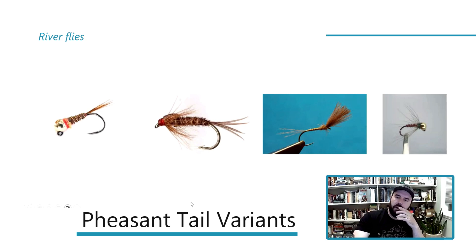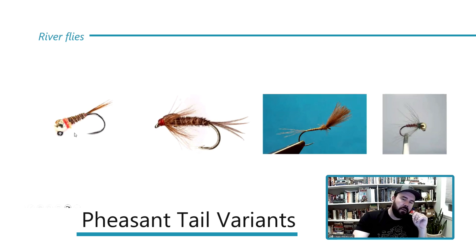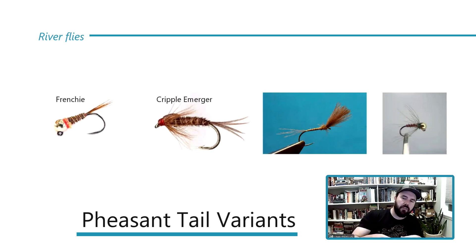For rivers, we all know a beadhead pheasant tail. Whether it's on a jig hook or not, it's deadly. I'd do natural versions and these ones with little hot spots behind them — called Frenchies. You can get a lot out of a simple pheasant tail with or without a collar, with or without a hot spot. Probably the best river fly ever created. Fish it dead drift — absolutely deadly. The original unweighted version I really like to fish as an emerger.